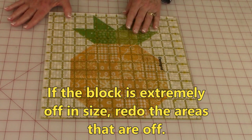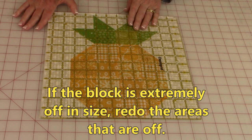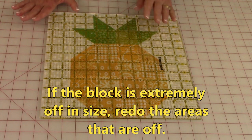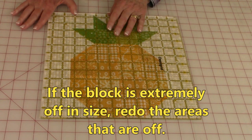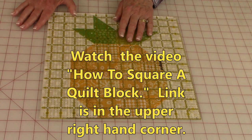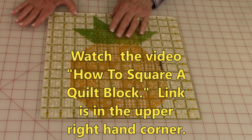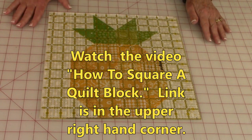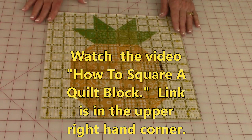If your blocks are close to that twelve and a half inch square, don't do your final squaring — don't trim anything or try to change anything as long as you're real close. After all of your blocks are completed, you'll do your final squaring. I would really like you to watch another video called 'How to Square a Quilt Block' — the link is appearing in the upper right hand corner, and that will answer a lot of your questions about getting all your blocks to come up to the same size.